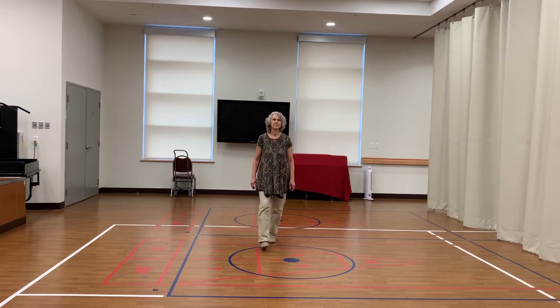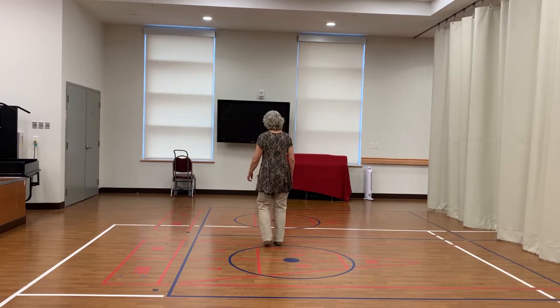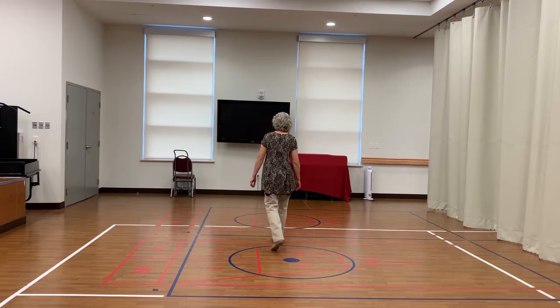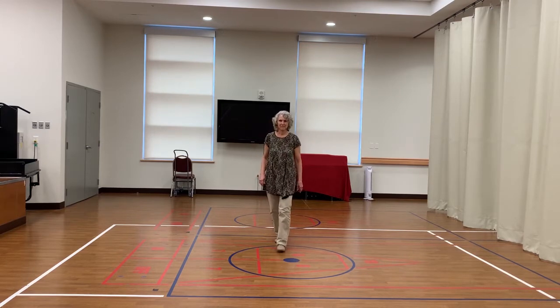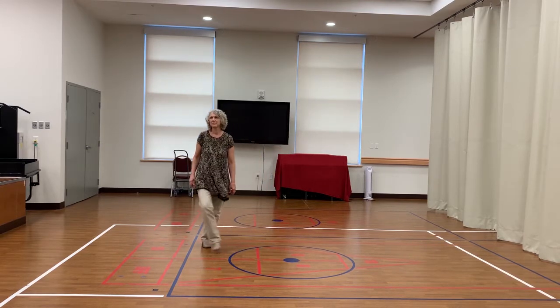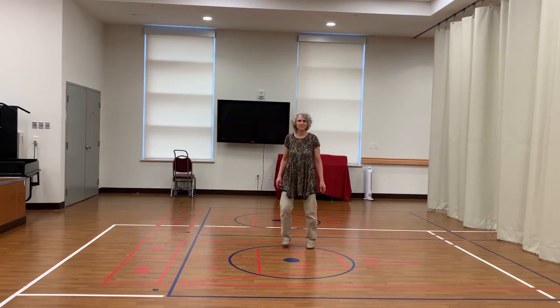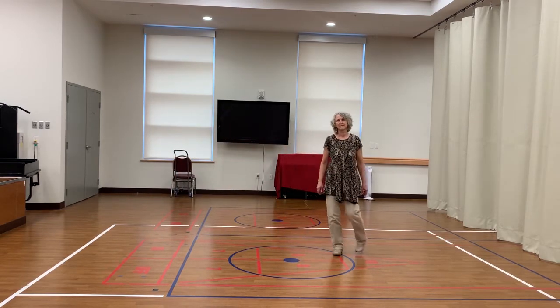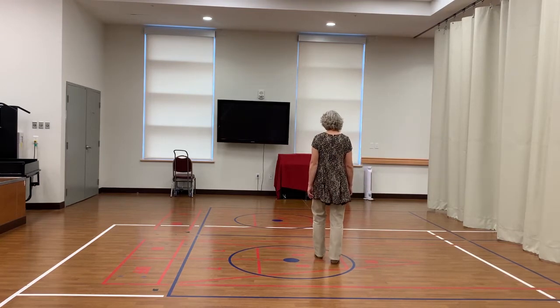1, 2, 3, 4, 5, 6, 7 and 8. 1, 2, 3, 4, 5, 6, 7 and 8. 1, 2, 3 and 4, 5, 6, 7 and 8. 1, 2, 3, 4, 5, 6, 7 and 8.